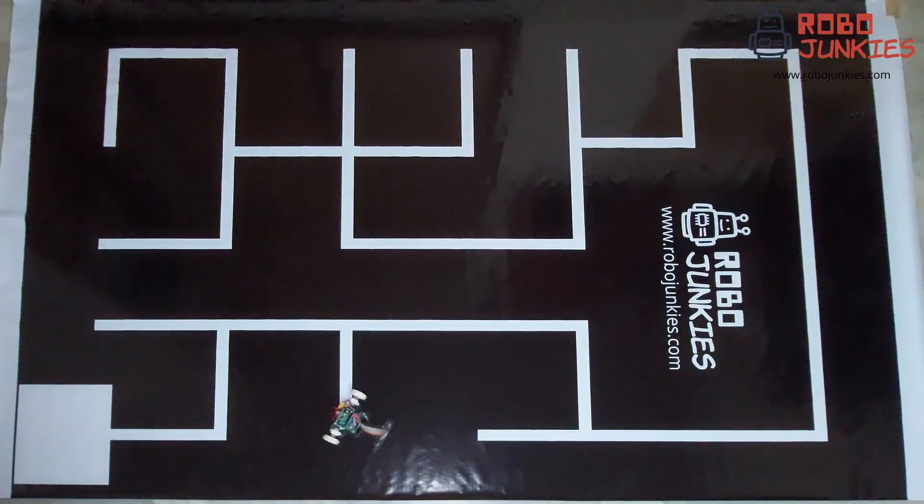The line maze solver robot first navigates the maze and finds the end zone. It keeps track of the path that it has navigated and avoids the dead ends to find a shorter path to the end zone.